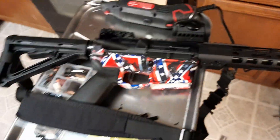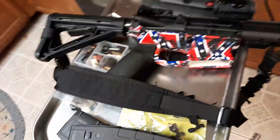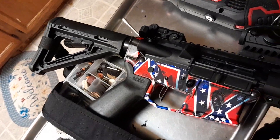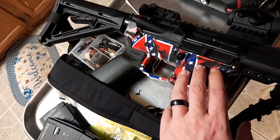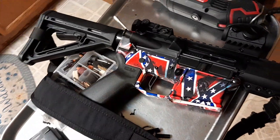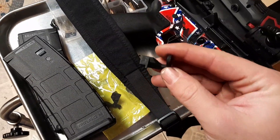Before I begin, I have a DP Armory lower and some of you will probably get upset by what's on the lower. Just before any comments — I love everybody, I mean no disrespect towards anybody. But that's not what this video is about.